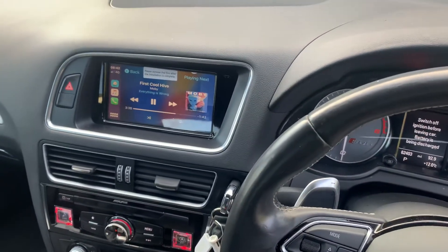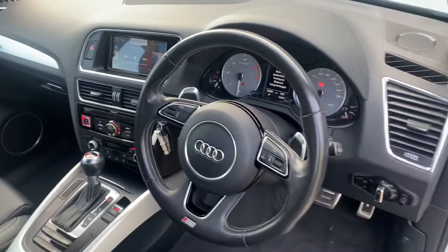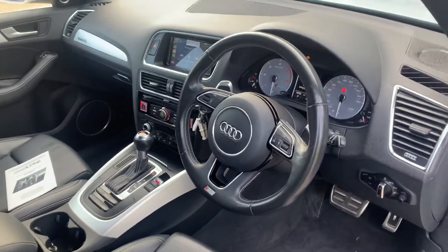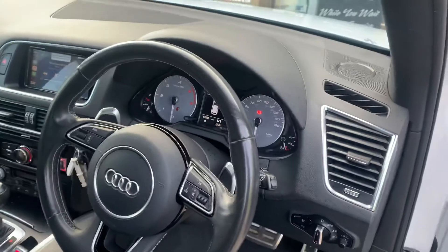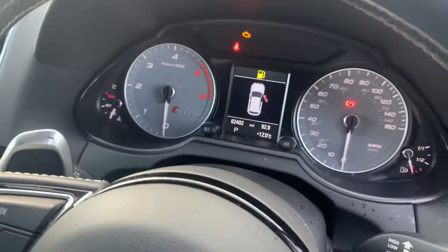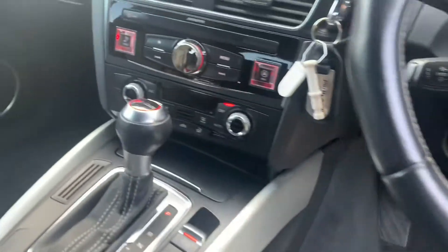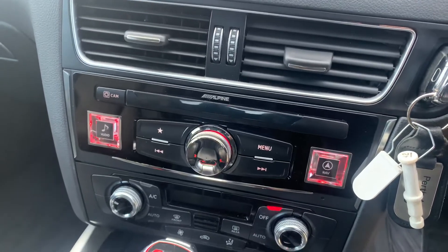You can see that's CarPlay now. What this upgrade actually gives us is it works with the existing steering wheel controls, it gives us information on the dash display, so it will populate information on the display. We replace this unit there, so you can see that actually says Alpine above it.